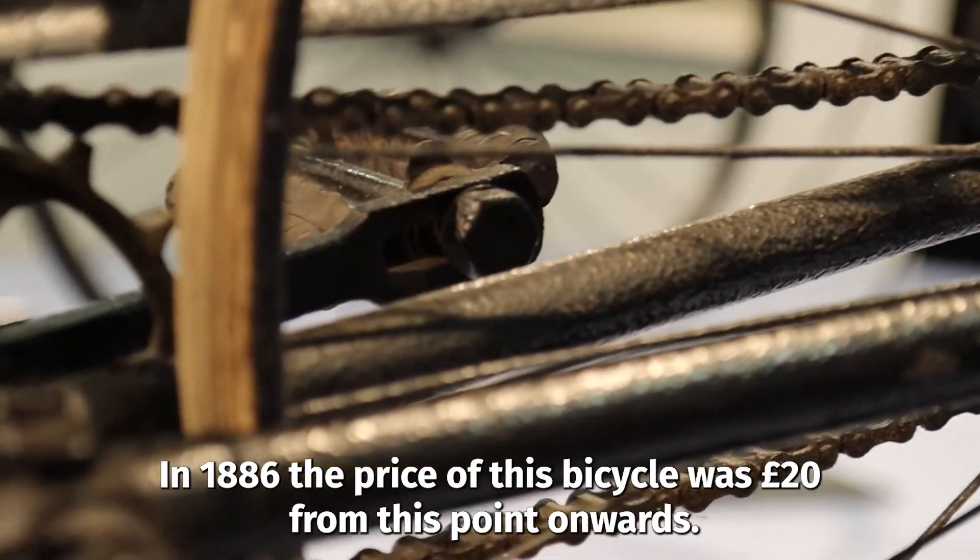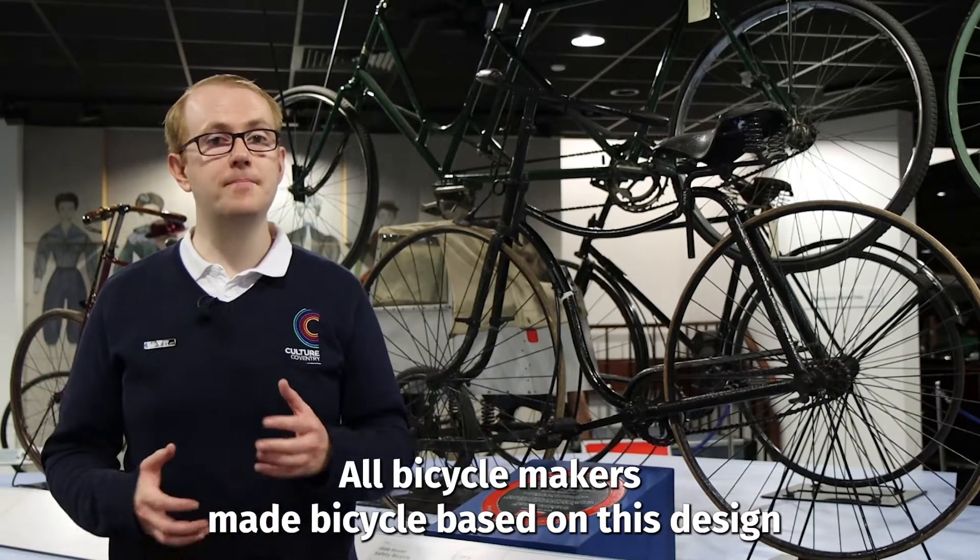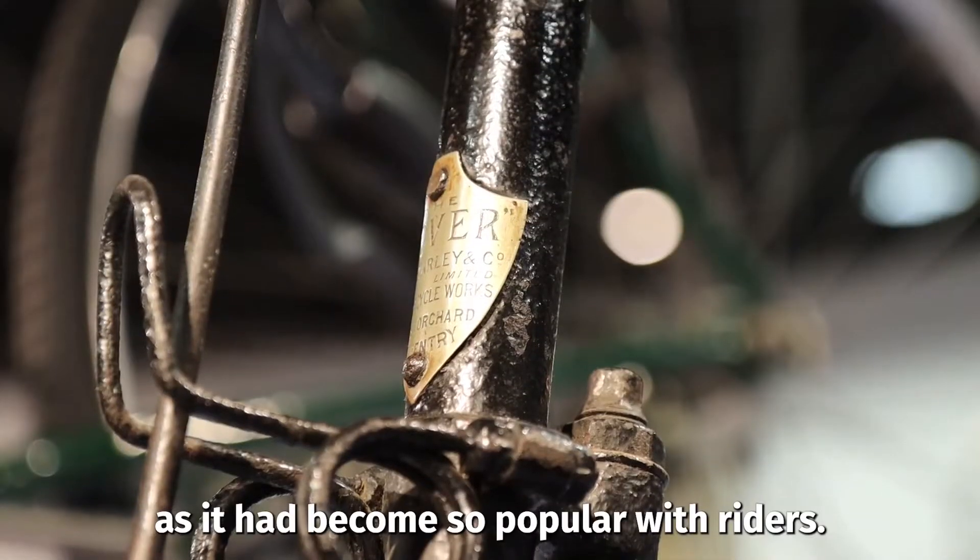In 1886 the price of this bicycle was £20. From this point onwards all bicycle makers made bicycles based on this design, as it had become so popular with riders.